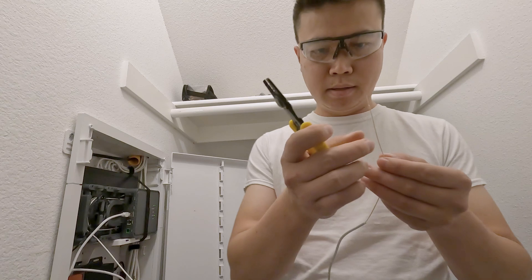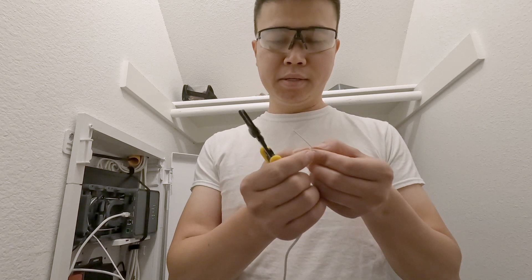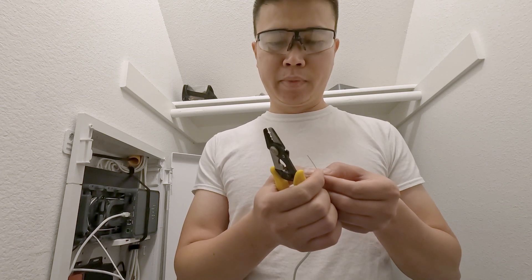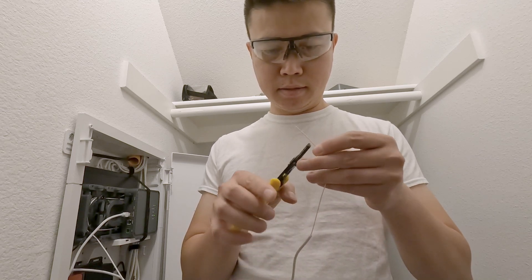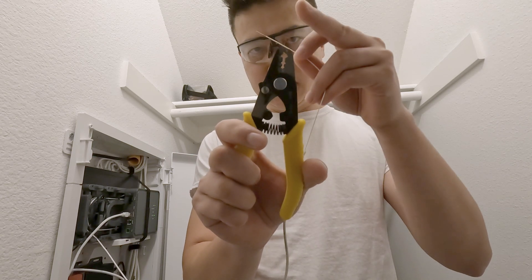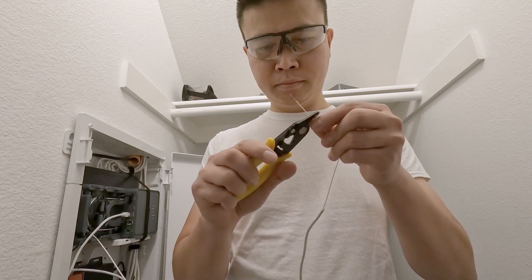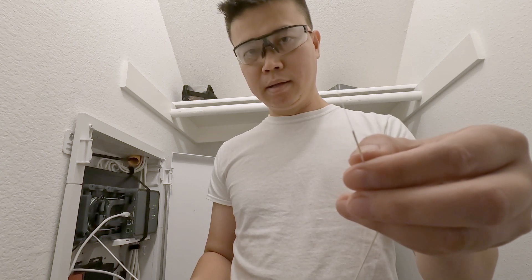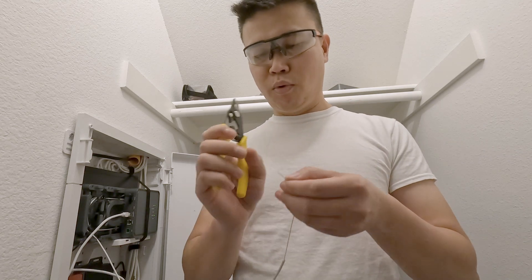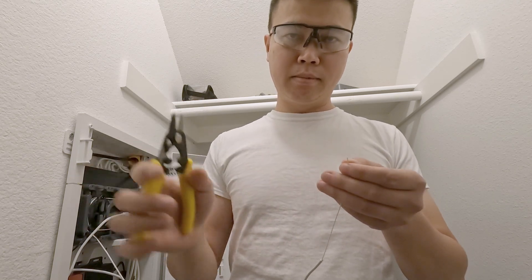Next, we're going to strip the plastic cover. You'll probably need around 11 centimeters, but we need some room to work with and enough to position it on the cleaver. I'd say strip about one and a half inches. We're going to use the second hole from the outside on the stripper tool. Some people prefer to do it a little bit at a time rather than one big section, because removing a large portion at once can sometimes cut the actual fiber optic inside.